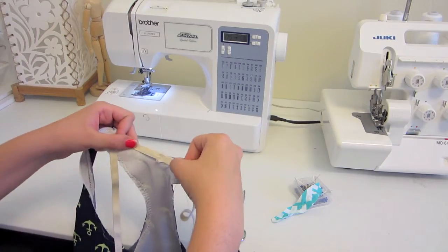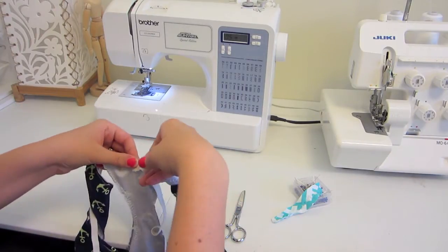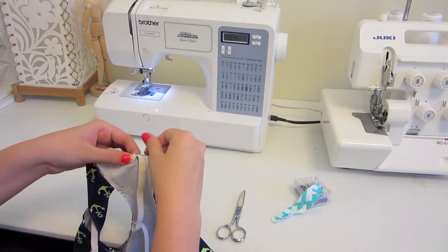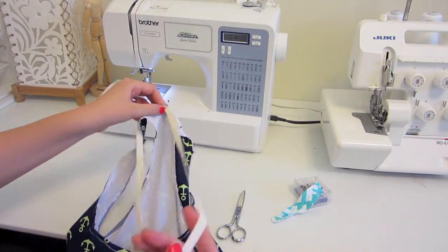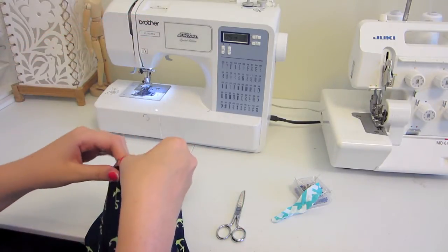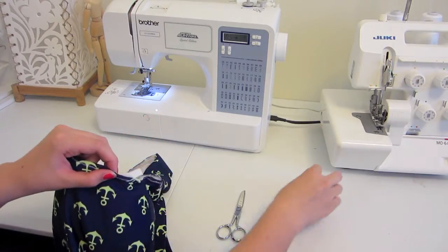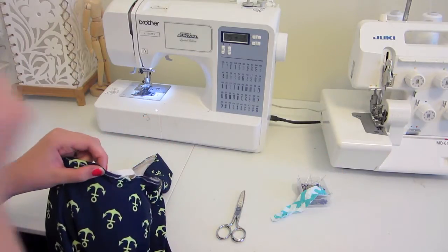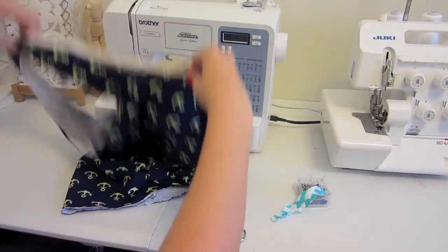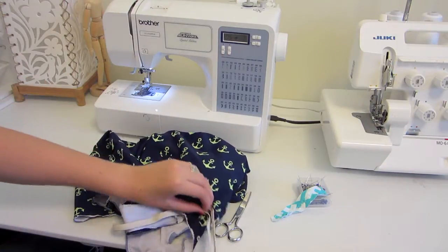To make sure I get an even distance between all of my elastic, I'm going to first pin it right in the middle of my back, then divide the elastic in half and find the middle of my swimming suit and pin those two together, so I have an even distance on both sides. Then I'll do the same thing on this side, dividing it up into fourths.